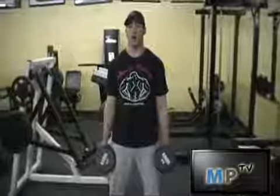This is Jarrett from MuscleProject.com. I'm going to show you how to do the hammer dumbbell row for the back and also the biceps.